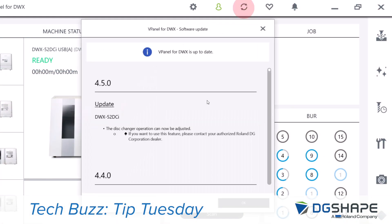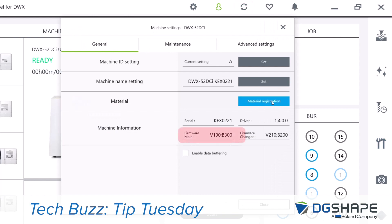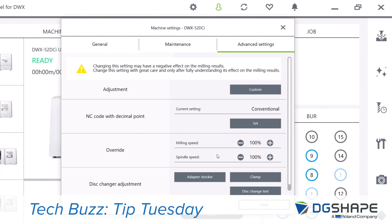Check the version of vPanel and make sure it's up to date. After that, let's check to make sure the firmware is up to date as well on the device. Let's go ahead to Advanced Settings.